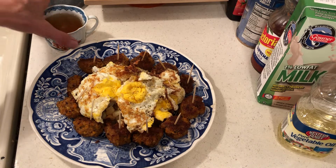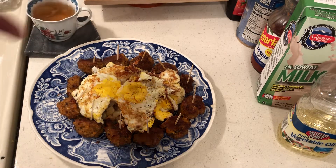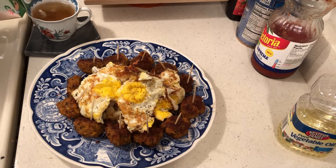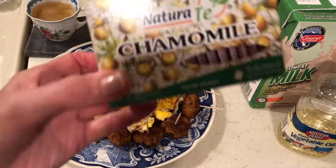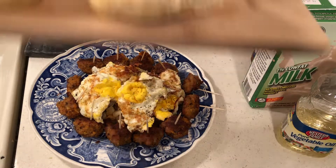The Dollar Tree food — the sausage, the eggs — I bought the potatoes at the 99 cent store, and the shelf-stable milk at Dollar Tree and 99 cent only. And here is my homemade bread. This is gonna taste good!